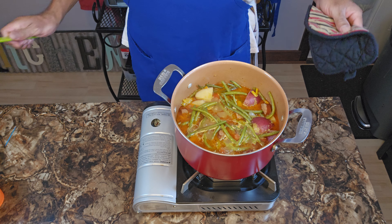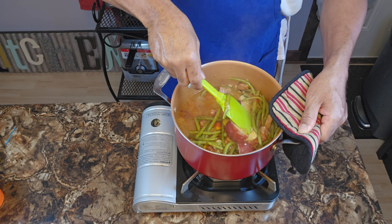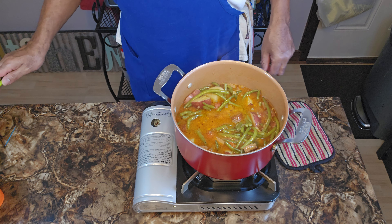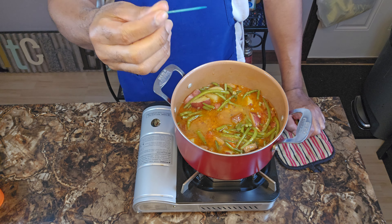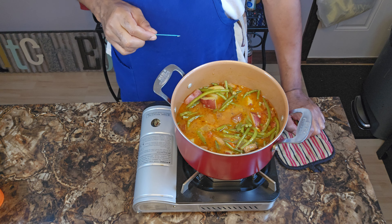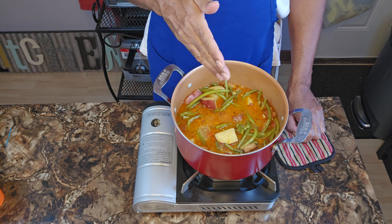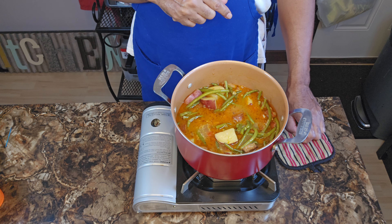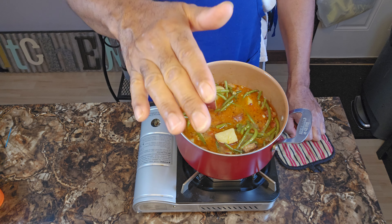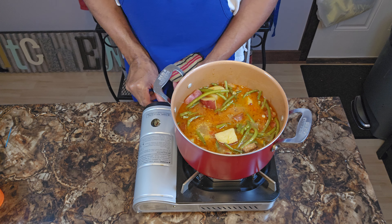Alright, my YouTube fam, let's pop that lid off correctly and give it a nice little stir. Talk to me — let me know what you're thinking. Now, what you want to do is get your toothpick and make sure the potatoes are toothpick-tender. If your potatoes are toothpick-tender, I guarantee you your green beans are where they need to be at the same time.